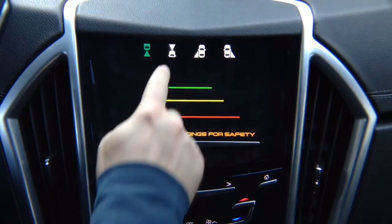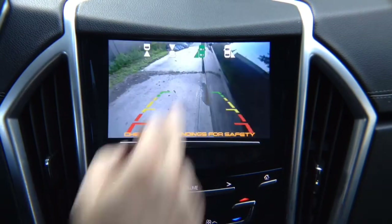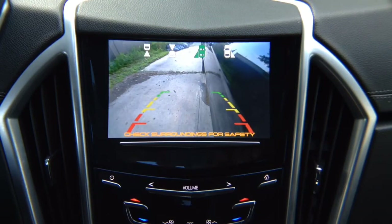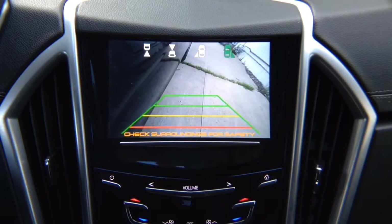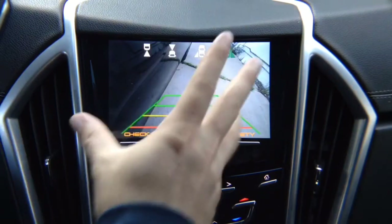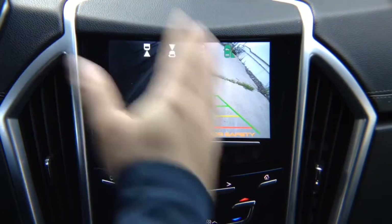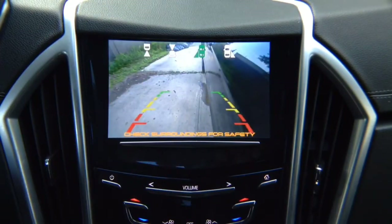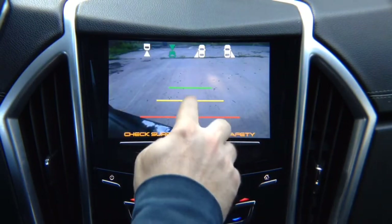There's a front view camera, a left lane watch camera — which is a driving camera for blind spot monitoring, not a parking camera — and a right lane watch camera that also watches the right side of your vehicle. You can adjust the cameras any way you like. The demo cameras shown have lines, but you can purchase cameras without lines. To return to the main menu, press the button.